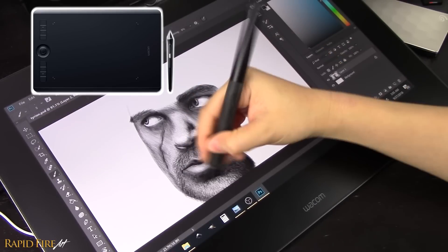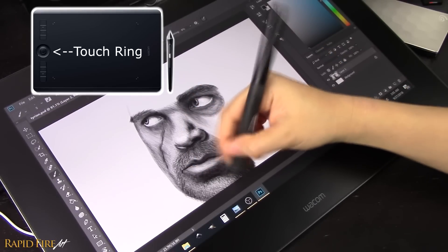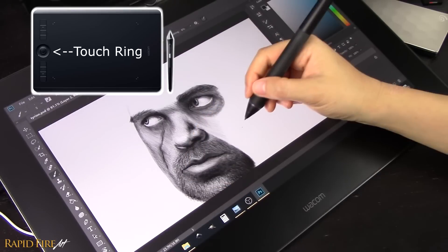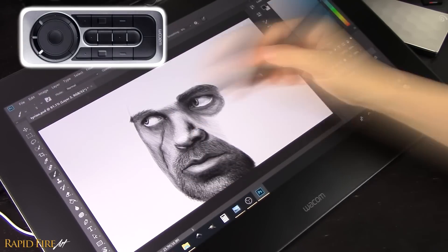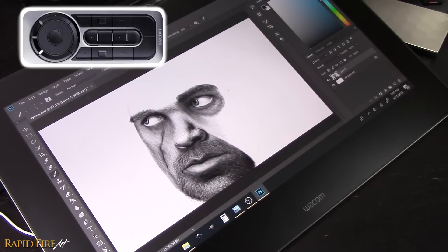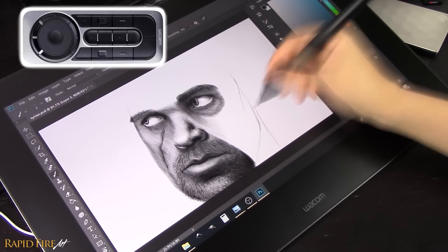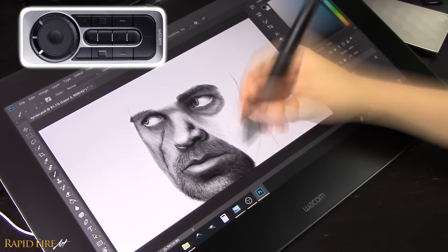One thing I'm going to really miss from the Intuos Pro is the touch ring, which allows me to easily change the brush size. There is an add-on I can get for the Cintiq Pro called the Express Key Remote, which has the ring as well as additional express buttons, but it looks really clunky, especially for the 16-inch model, which I'm working on right now.